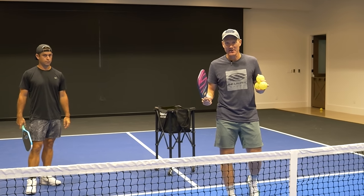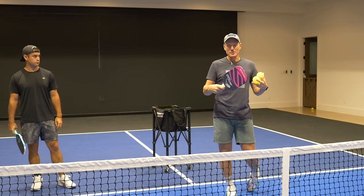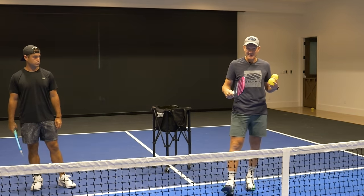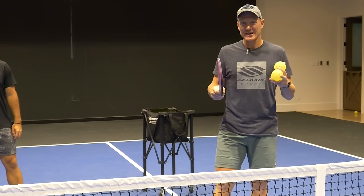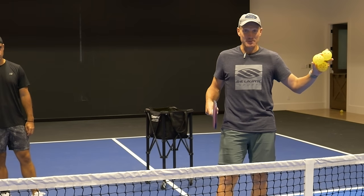Here's the scenario. I hit a cross-court dink — maybe it wasn't my best dink ever, maybe I made a little bit of a bad decision on when to hit that dink. If you don't know when you should be dinking cross-court, stay tuned because I've got a video coming out next week about that.